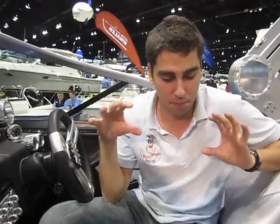Trevor Duke with First Mate Yacht here at the Chicago Boat Show. We're at MasterCraft's booth right now and we are on the Parks Edition.